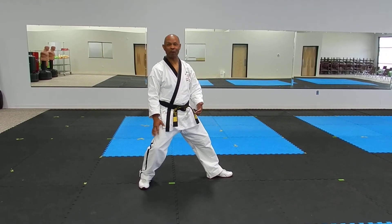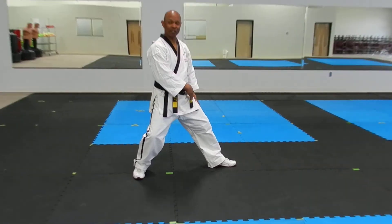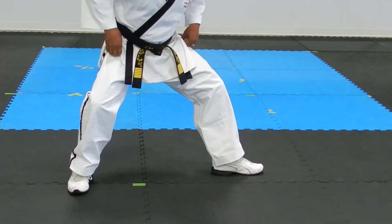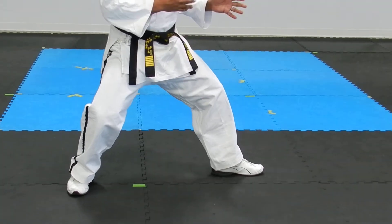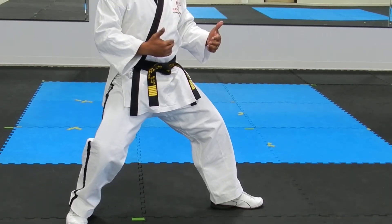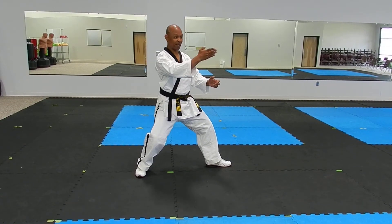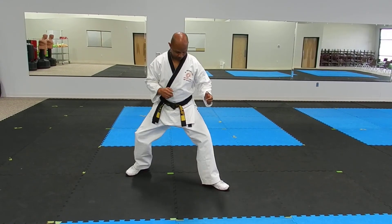Most of my weight — 60% — is on my back leg, and 40% is on my front leg. Both knees are slightly bent. And if you can see my heels, they're in one straight line together. So this is my back stance. And then I'm going to turn slightly angled this way.